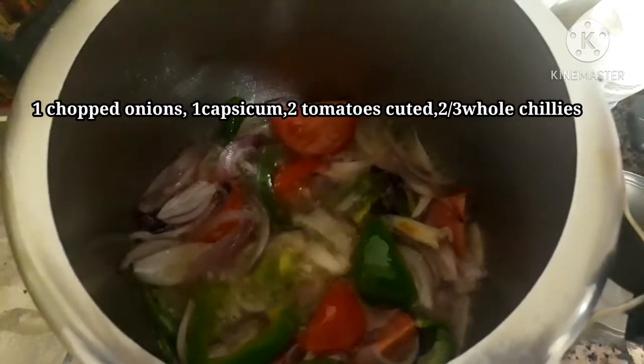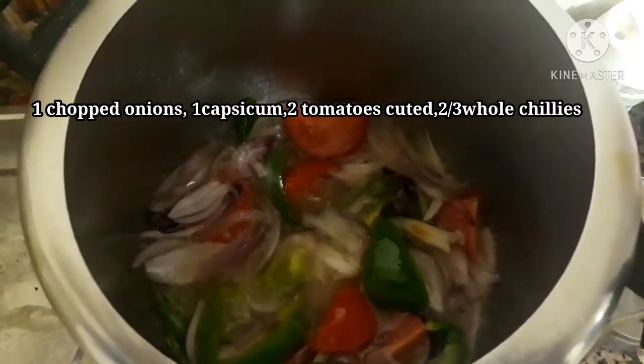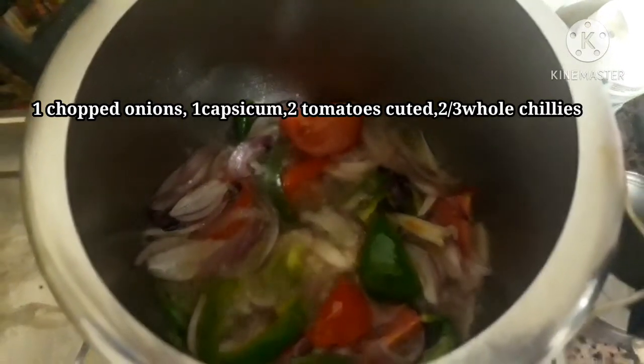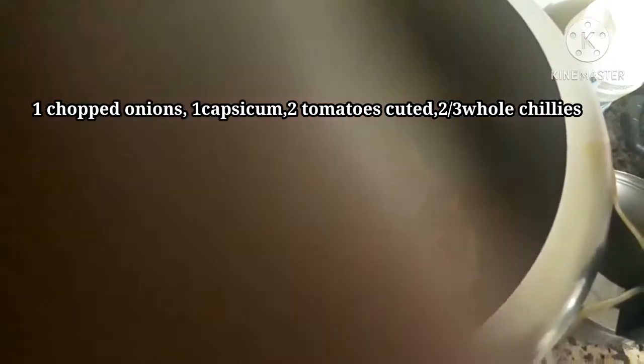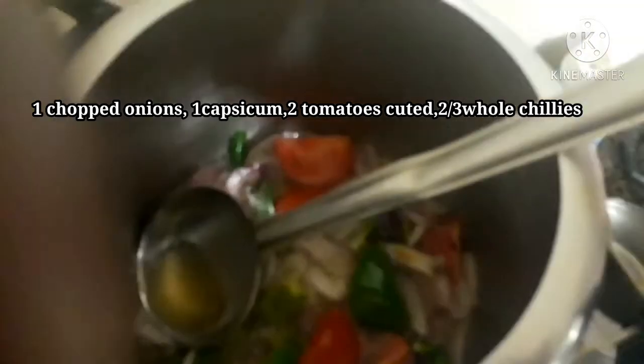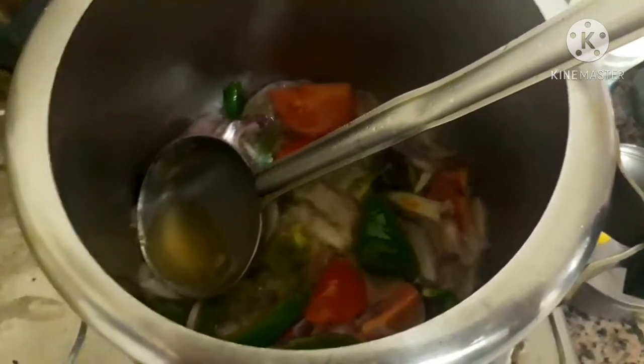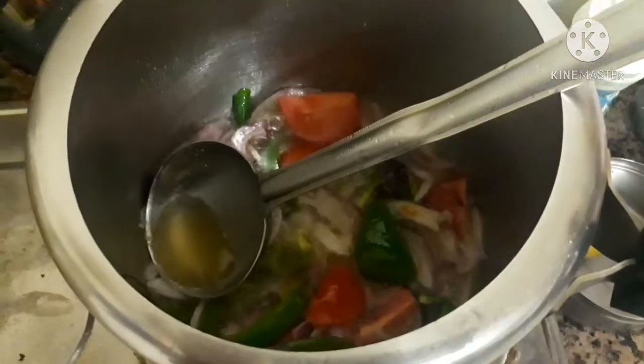This is a 5-liter cooker. Add half a cup of cooking oil when the vessel is hot, then add one big onion sliced, two tomatoes, and one capsicum — capsicum is optional — and two or three green chillies.